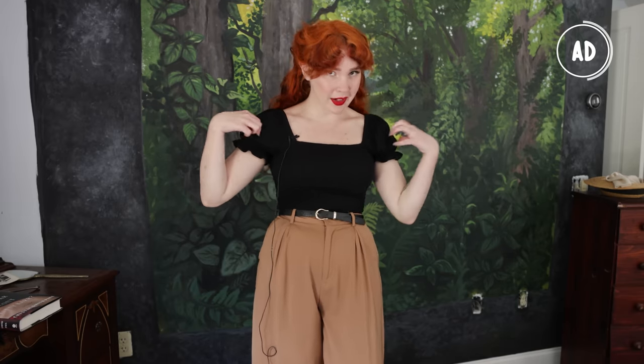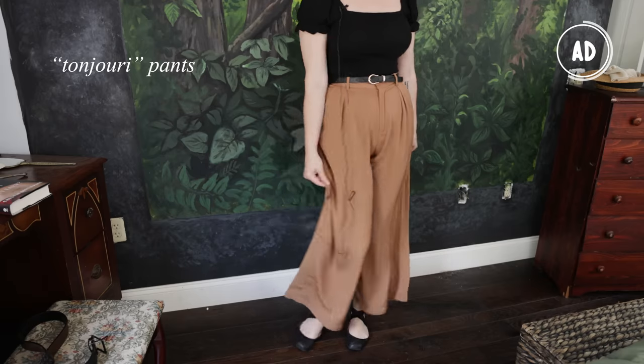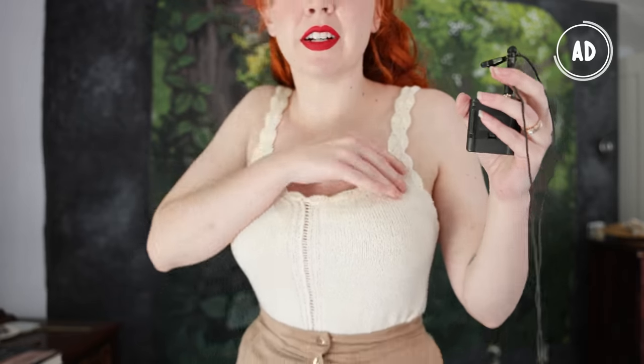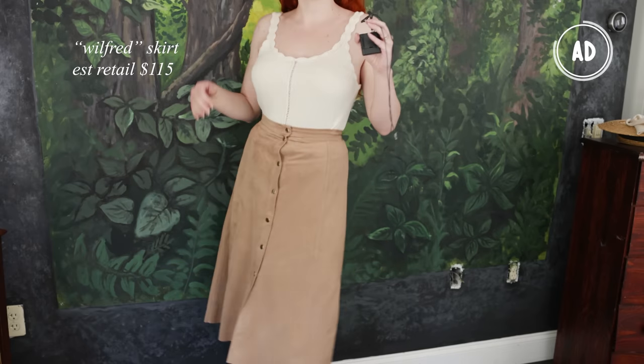Let me show you the different outfits I got. Outfit number one: a top by Aqua — a friggin' cute knit top that I've worn about five trillion times. It was estimated at $52, but ThredUP had it for $16.99. These amazing trousers by the brand Tonjori, estimated at $32, but ThredUP had them for $20.99. And because my summer vibe is essentially Victorian lady in her underwear, this adorable knit top reminds me of a corset cover, and the skirt I paired with it — estimated at $115, but ThredUP had it for $30.99.